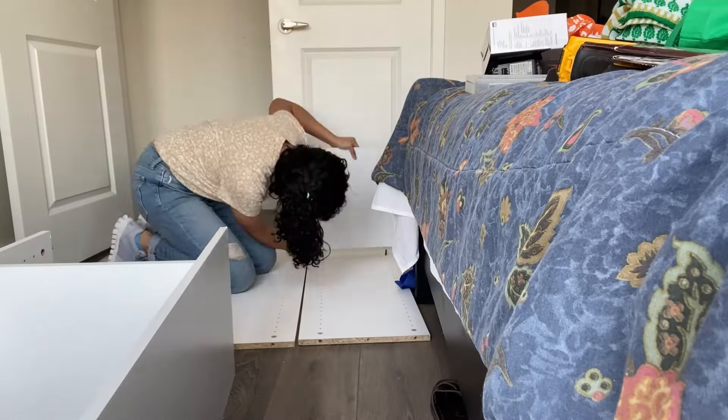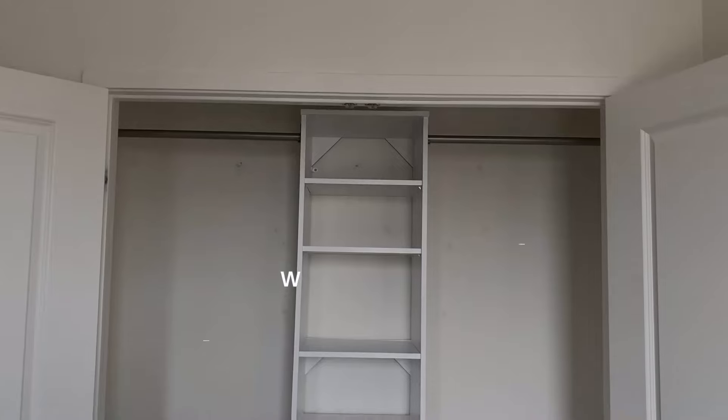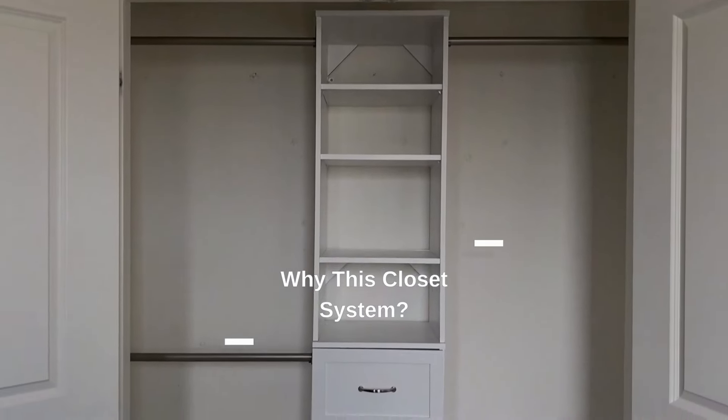Today we're going to be installing a closet system into this builder-grade closet. This is my husband's closet and he's often complained that he doesn't have enough space for his hanging stuff. So I'm going to add a whole lot more storage. I'm using the ClosetMaid Suite Symphony system — it's a really easy system to install, so you could be a total beginner DIYer and still be able to install it. And it's actually really affordable.